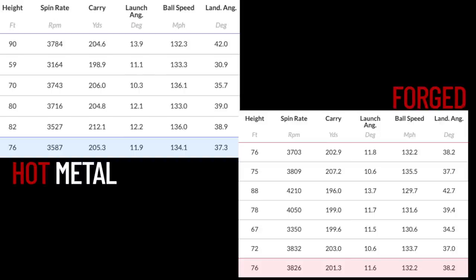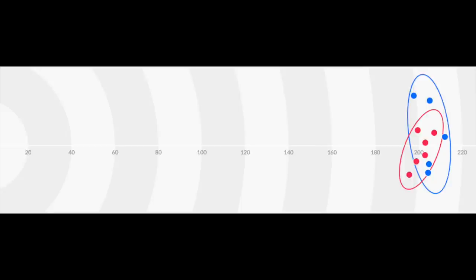Then you look at the same numbers for the forged: better spin number, launching that little bit lower. The variables in there are down to my swing characteristics — you're splitting hairs over a small number of shots. What I will say, and I noticed it both out on the course and in the Dryball Data: just look at the dispersion — so much tighter with the forged club. It's a small number of shots, so I can't say that would continue over 50 shots, but I did find it a bit more consistent on the course as well.